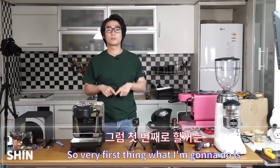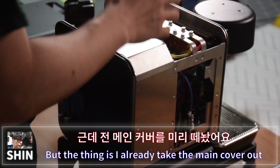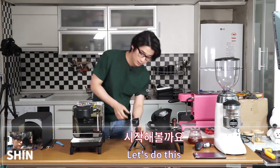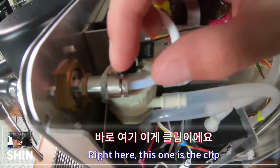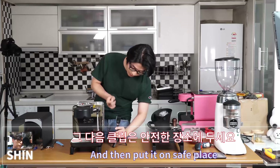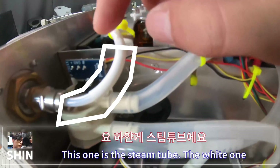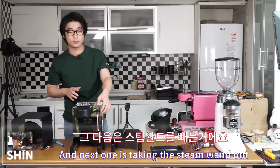Now let's start converting the D1 Pro to D1 XL. The very first thing is changing the original steam wand to the pro steam wand. I've already removed the main cover — that's really easy. To begin, pull the clip out right here, put it somewhere safe, then take the white steam tube out.